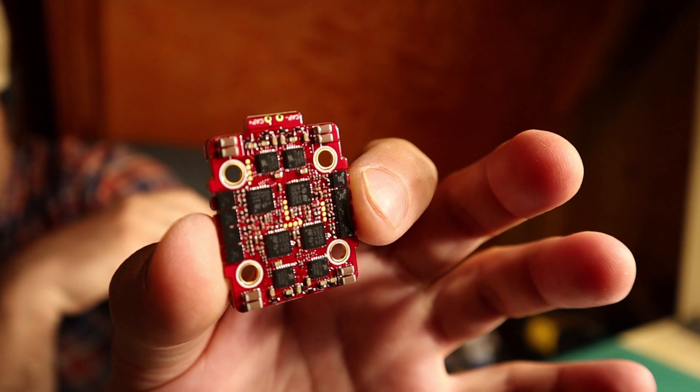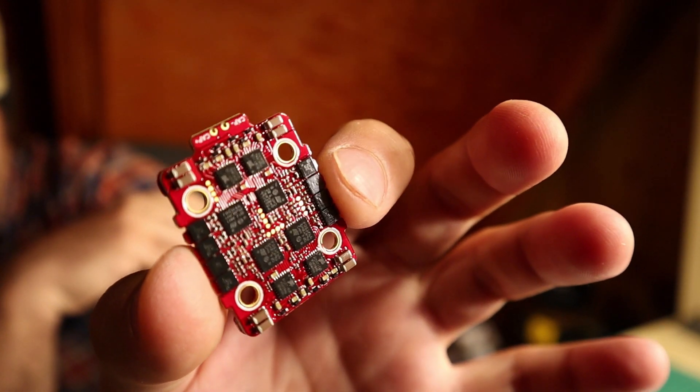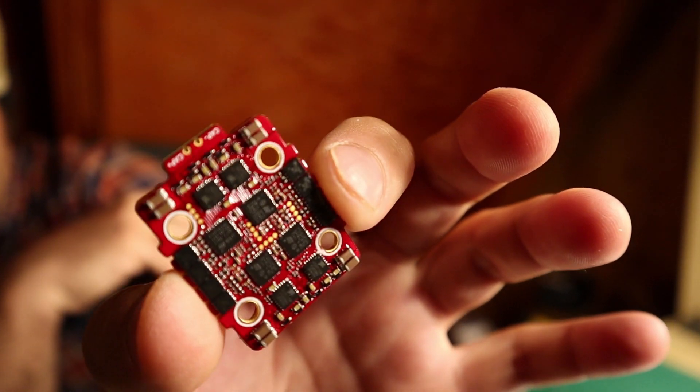The Talon version from HeliNation is red. Again, it is the same as the Akon ESC — same reliability. It's a very awesome, very reliable component.